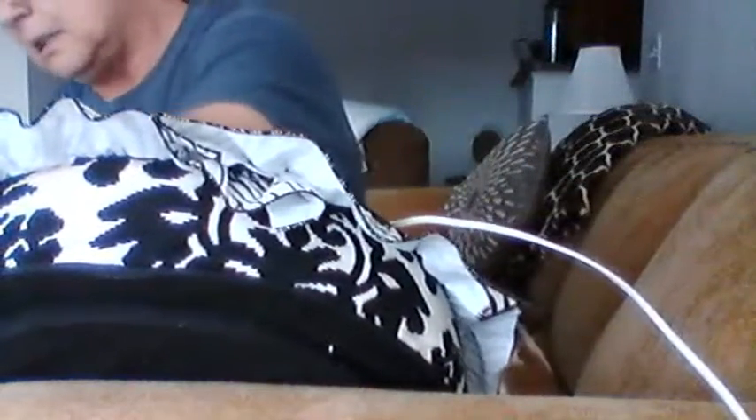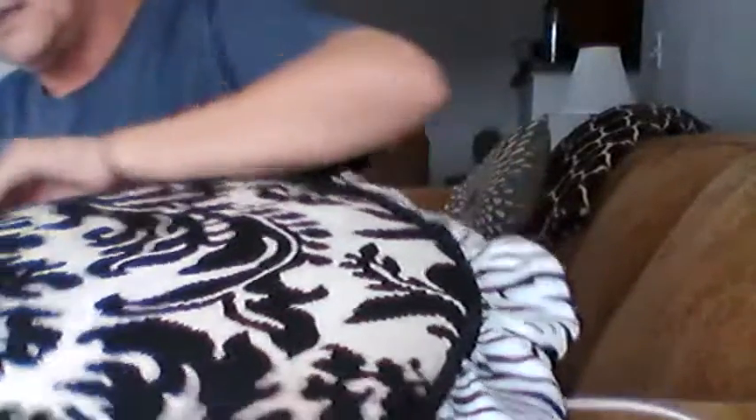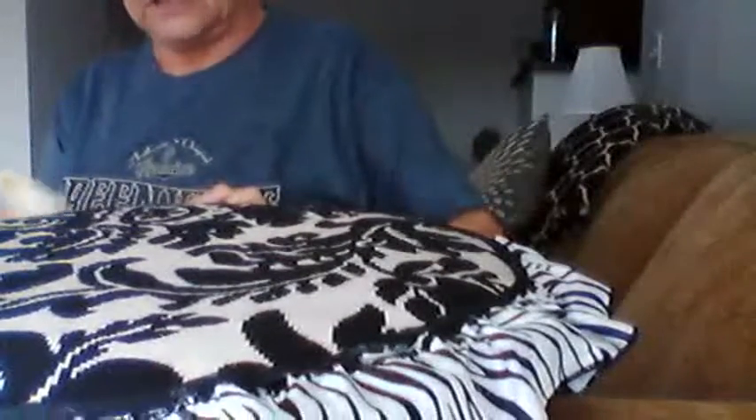I'm going around the edges right now to see if there are any loose areas that need to be reinforced — a little dab of glue here and a little dab of glue there. I think I've got most of it. It doesn't look tacky or anything.